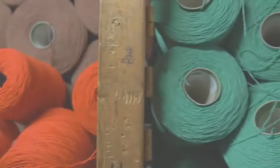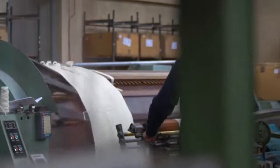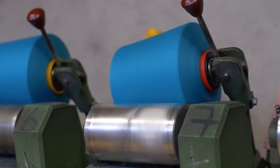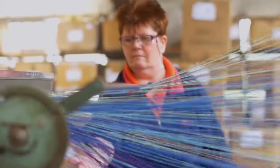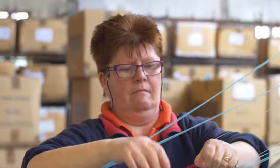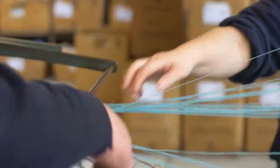Once the yarn arrives — our raw material — the first process we have to carry out is what we call warping. The warping process involves taking the yarn off each individual spool and getting it to lie parallel in the required design and length of the particular production run. In any one piece of fabric, we may have anything from 1,500 to 3,000 threads.